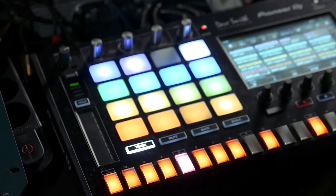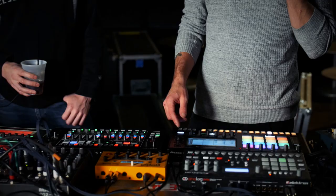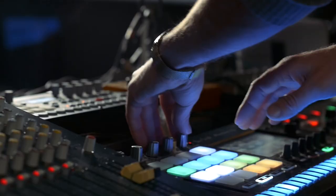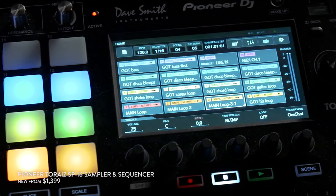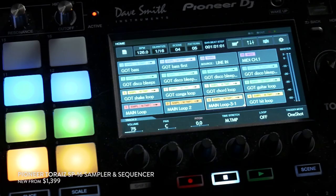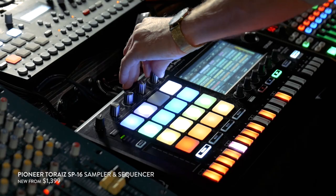I met the guys from Pioneer at ADE and they emailed us like, 'Do you want to try the Taurus?' I was a bit skeptical in the beginning, but I was actually really surprised about the versatility of this thing — it really works like an MPC, but a little bit more. What I don't like about the MPC is the command line structure, but this is a full color touchscreen pad. It really works. It's sort of somewhere in between Ableton and the MPC.